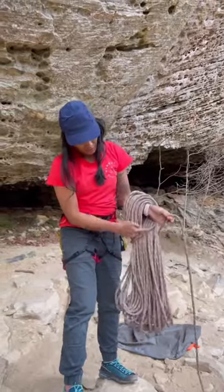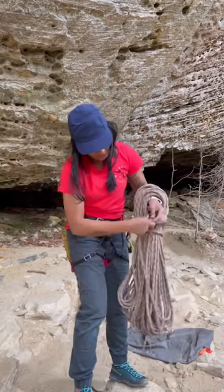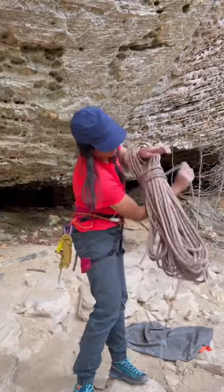Wrap that strand in front and around all of the coils and make an X over the first wrap. Cinch the coils and continue wrapping the rope around the coils upwards towards your hand. You can use your other hand to help you hold the rope.